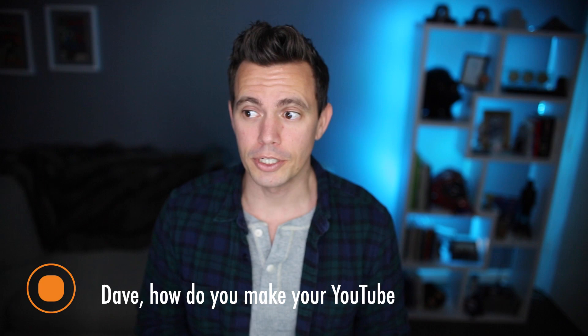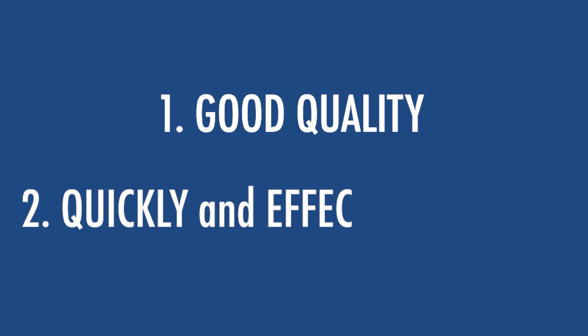I'm Dave Chesson of Kindlepreneur and today I'm going to be talking about a question I get a lot: how do I make my YouTube videos? When it comes to YouTube videos there are really two important things for me. The first is having good enough quality and second being able to quickly and effectively do it.